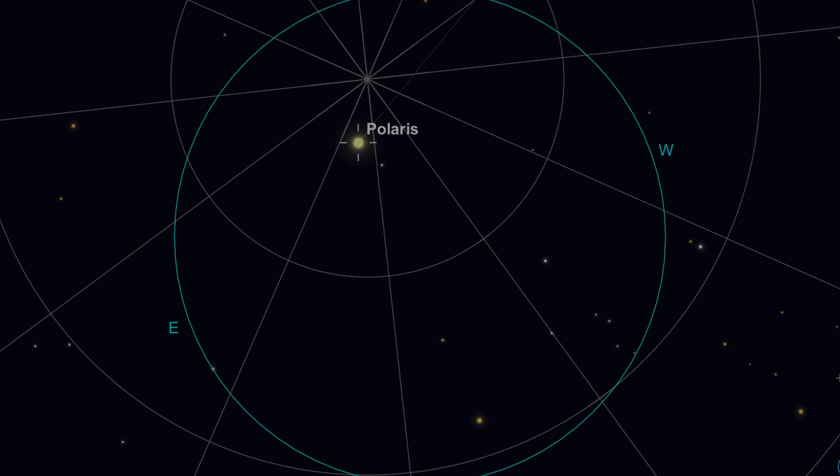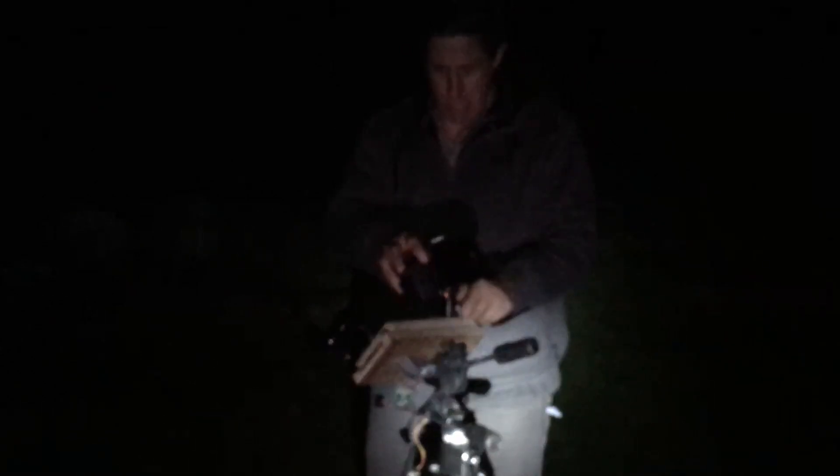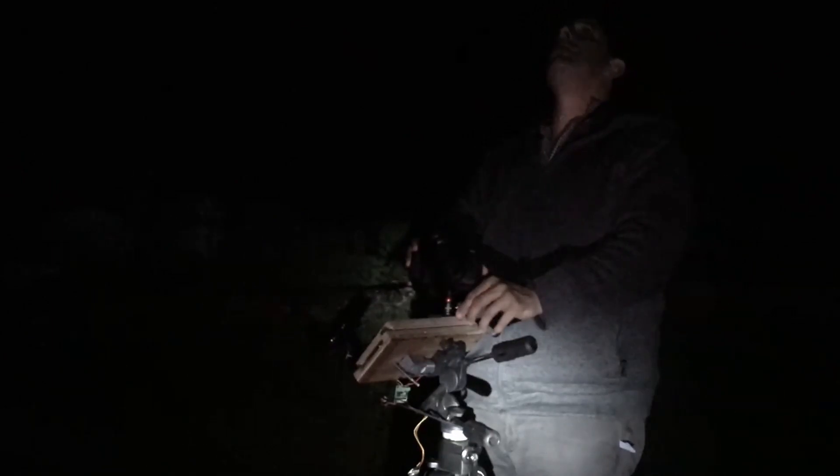I line up with where the north celestial pole is using the chart in Sky Safari or whatever planetarium map you choose. Then tighten the tripod head down really tight so it doesn't move during the night — and definitely don't kick the tripod, don't ask me how I know that.